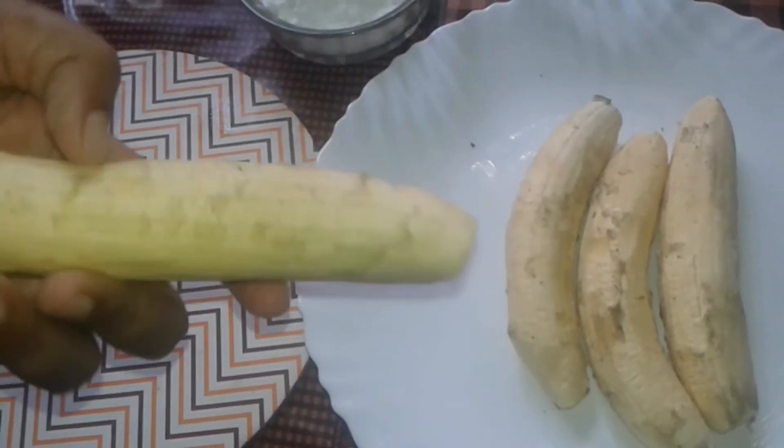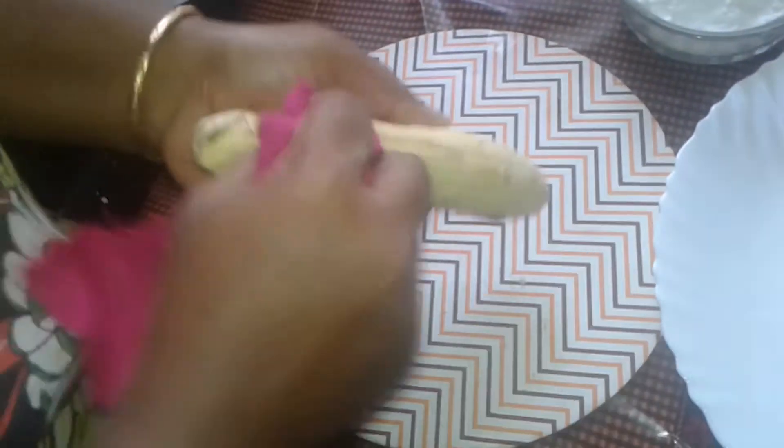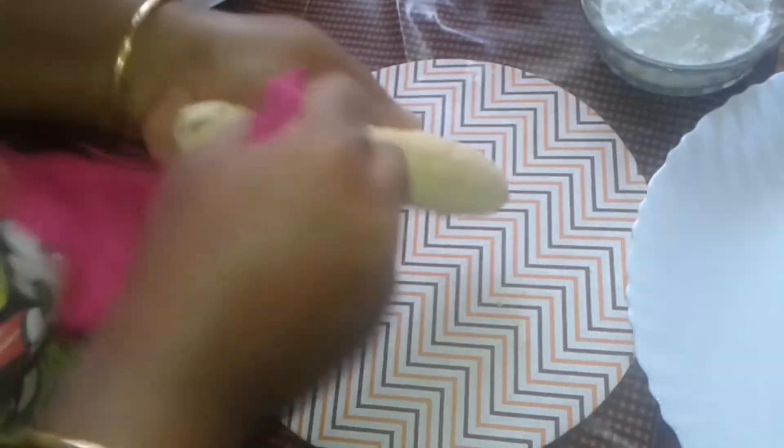We will fry it. It is a very hot sauce to fry. We will fry it. It is not perfect for the bread.